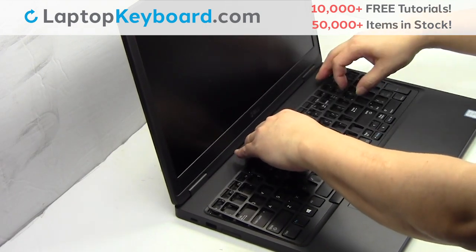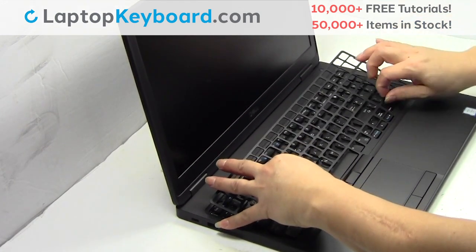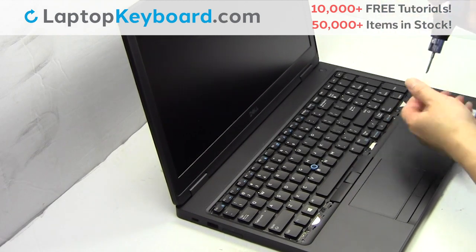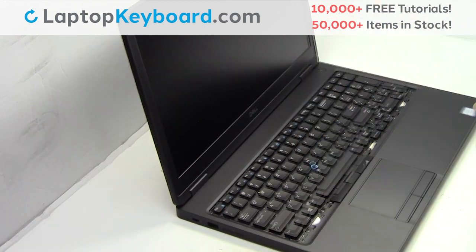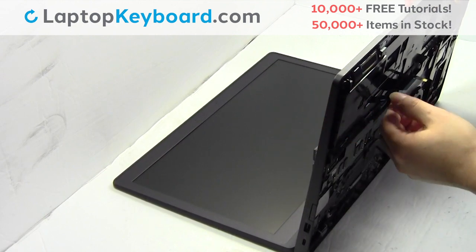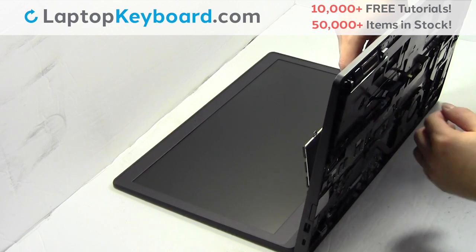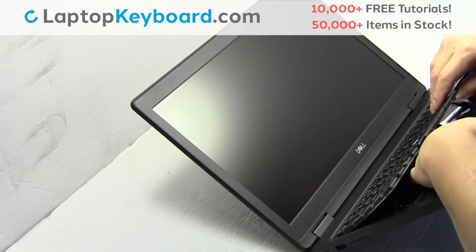Gently remove the front plastic cover. Remove the screws. Unplug the cable. Gently pry out the keyboard.